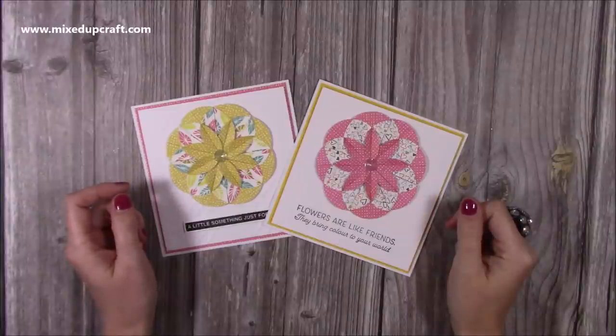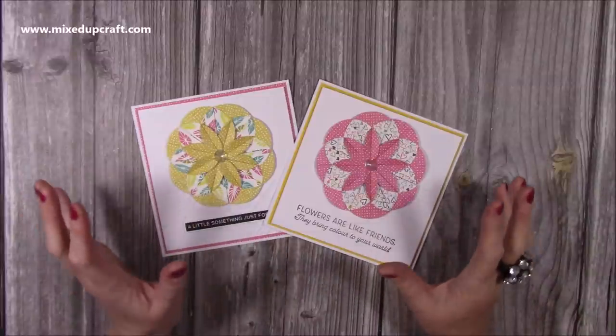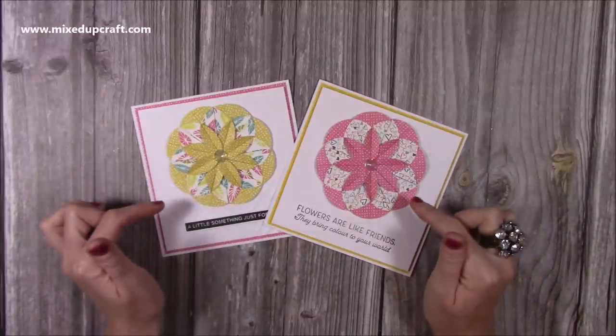Hi everybody, it's Sam at Mixed Up Craft. Thank you for watching my tutorial today. I'm going to be showing you how to do these absolutely gorgeous cards. It's actually a form of origami called teabag folding, and this is the dahlia flower.